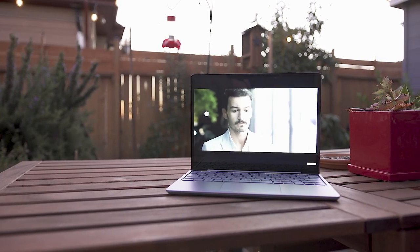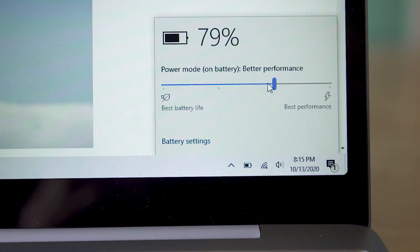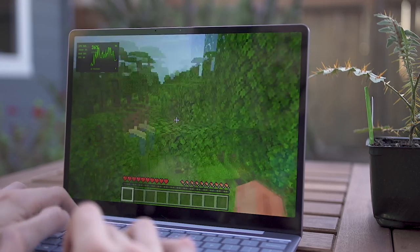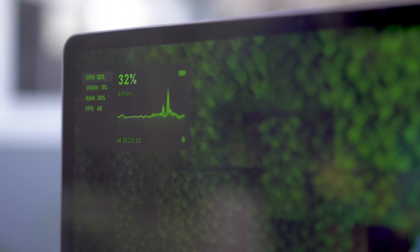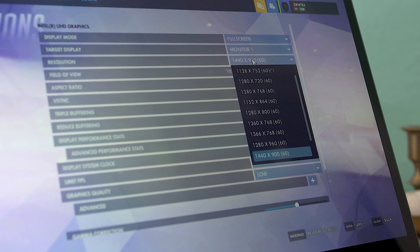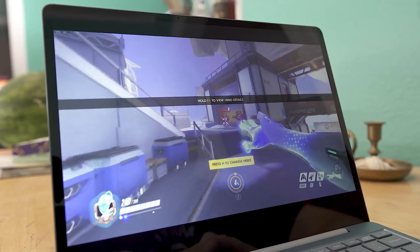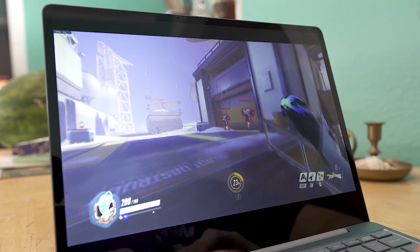Surprisingly, it did a decent job battery-wise, lasting over 12.5 hours in our battery test. To stress the machine I ran a few games: Intel UHD graphics were great for Minecraft, hitting 60 fps at the lower monitor resolution. It was even able to play Overwatch at native resolution on low settings at around 40 to 50 fps — not smooth but workable. This definitely isn't a gaming machine, but it can handle 3D apps like Minecraft for school use decently.